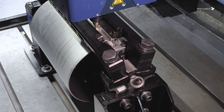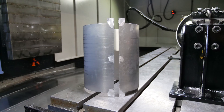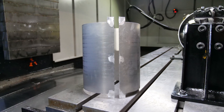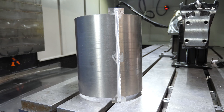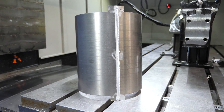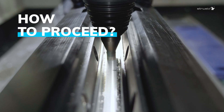Do you want to improve the weight and efficiency of your aluminum tank assemblies? Cylindrical parts commonly welded by TIG, laser, or electron beam welding see improved quality and efficiency with friction-stir welding. This process offers many advantages — but how to proceed?